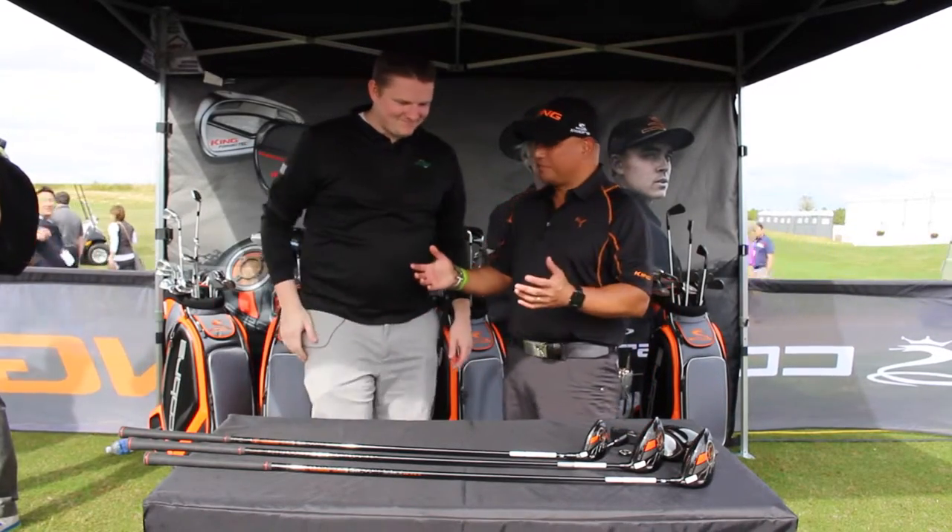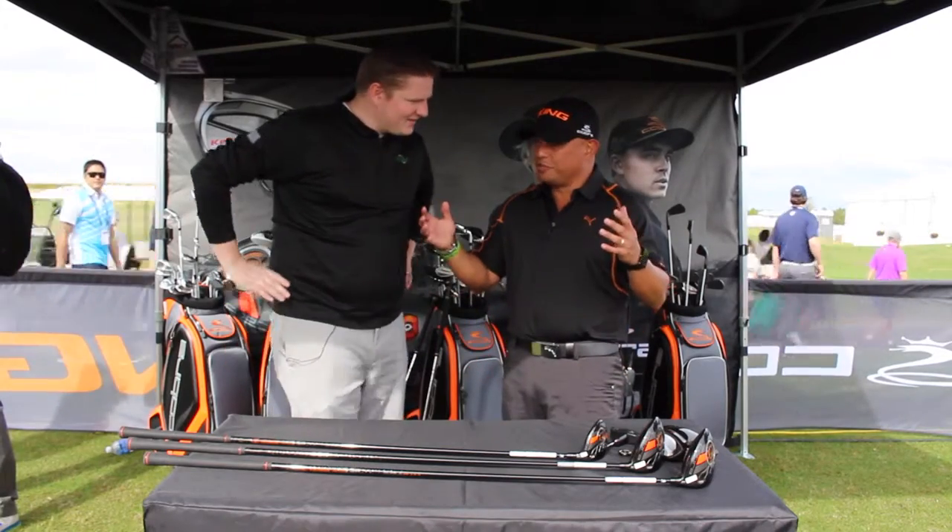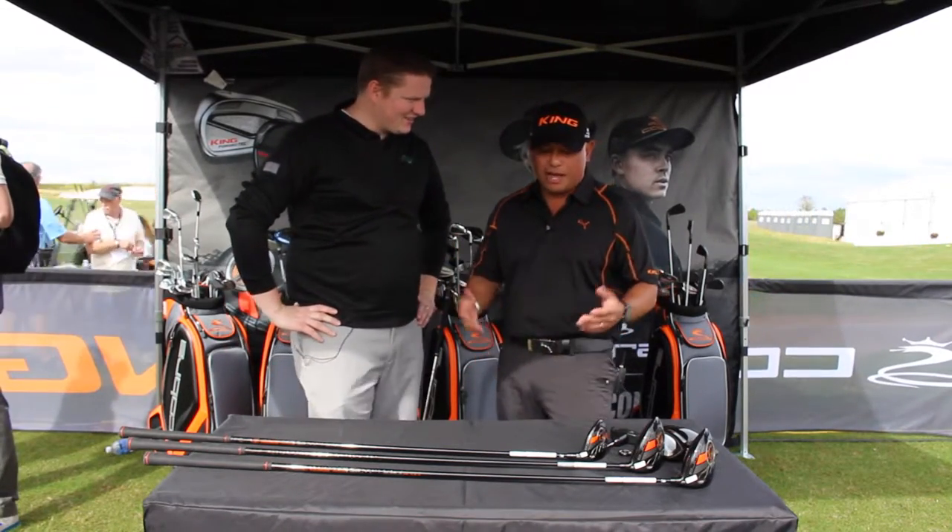Tyler, it's great to see you. Thanks for being here. To kick off another great season, we have a lot of cool stuff to talk about.